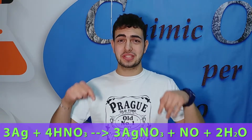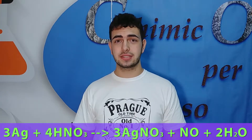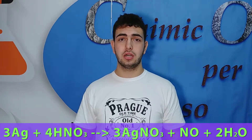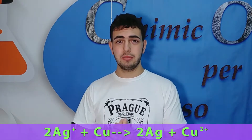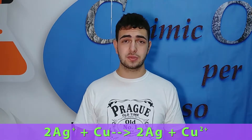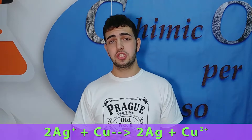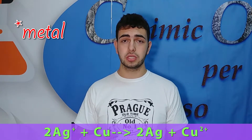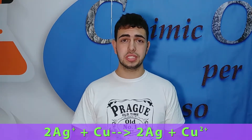For this experiment the reaction is the following: metallic silver reacts with nitric acid to produce a silver ion (Ag⁺). This silver plus one ion is the same one that precipitates when it reacts with copper. In fact, this is a redox reaction in which silver is a more noble metal, and this is why it precipitates during this reaction.